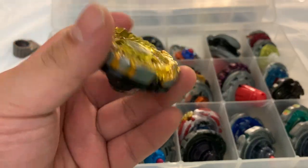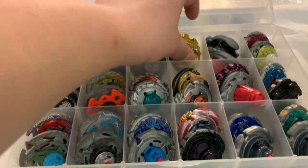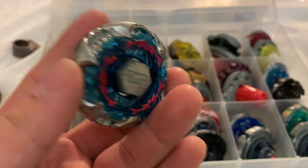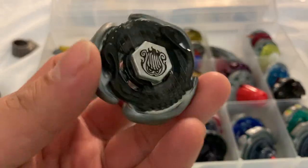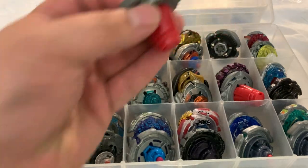Hades Kerbecs. I do have a beyblade I got in Random Booster 7 that I turned into one of my top attack types. Gravity Perseus. And Screw Lyra — Hasbro version — wrong track and tip; I use those on my Takara Tomy one.